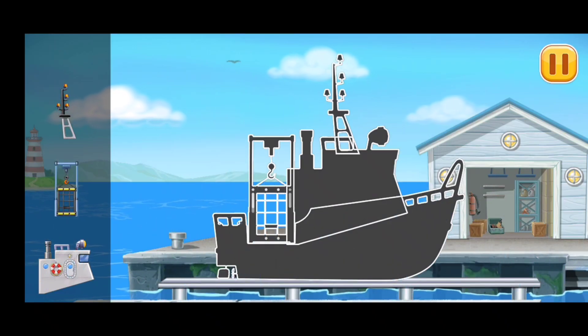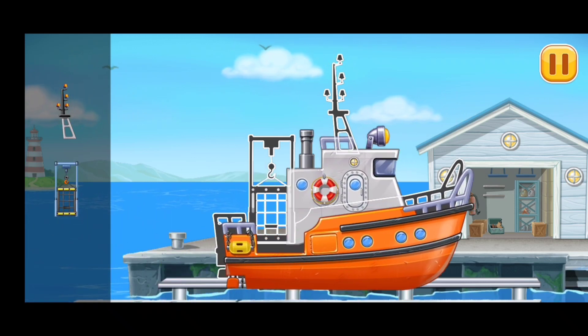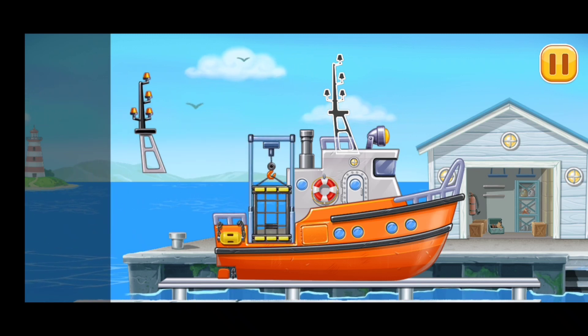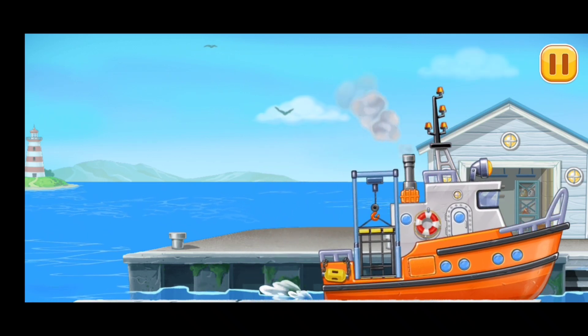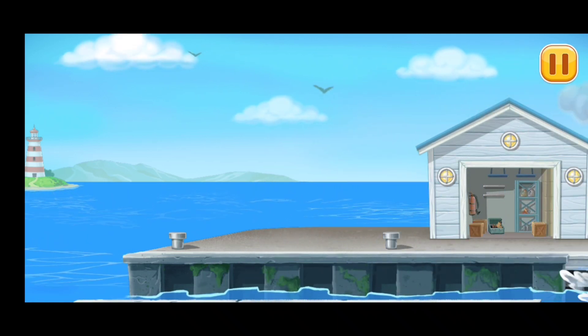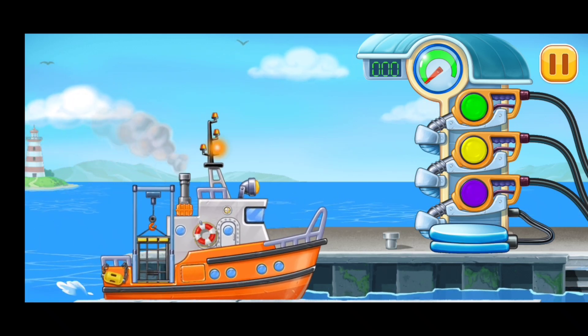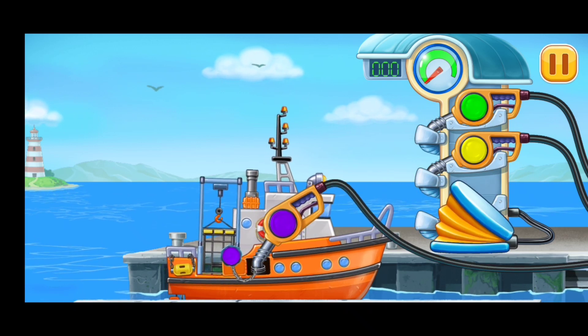We have to assemble Diving Boat! Now we need to fill it. Diving Boat! Pump.